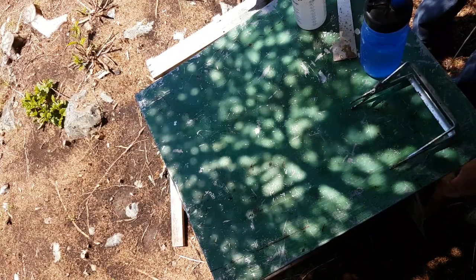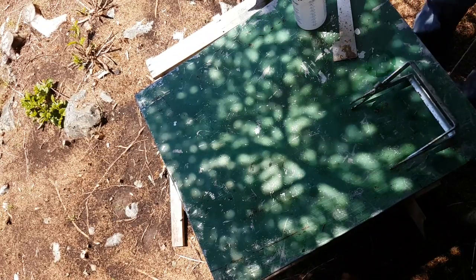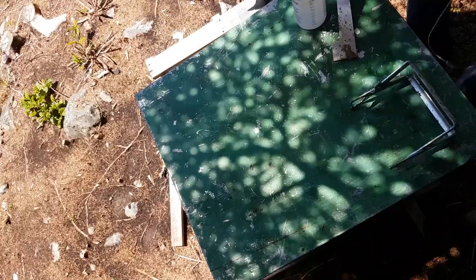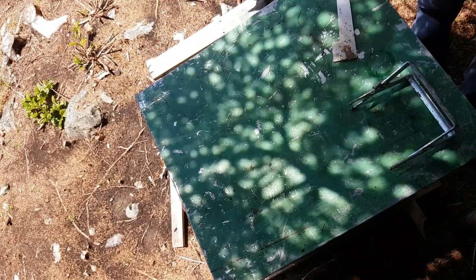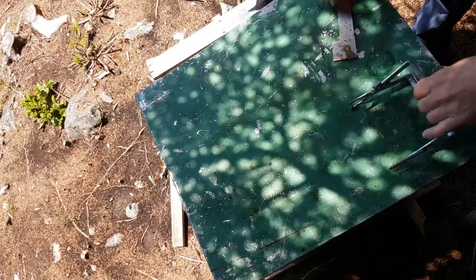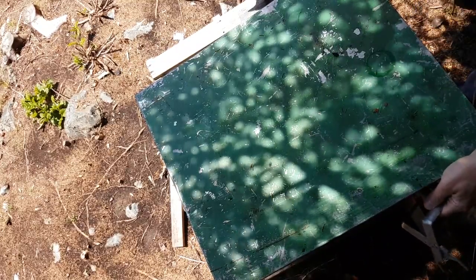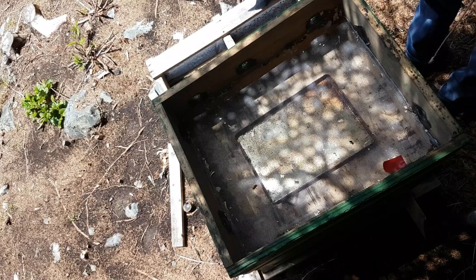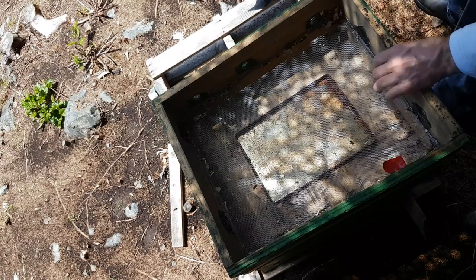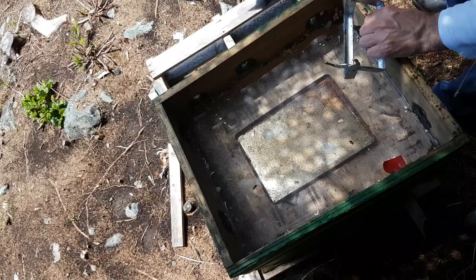I'm doing this because about a week ago I added a foundationless frame because I wanted them to make some drone comb — they usually make drone comb on foundationless frames. I checked out the foundationless frame and they hadn't touched it, so I'm getting rid of it now.